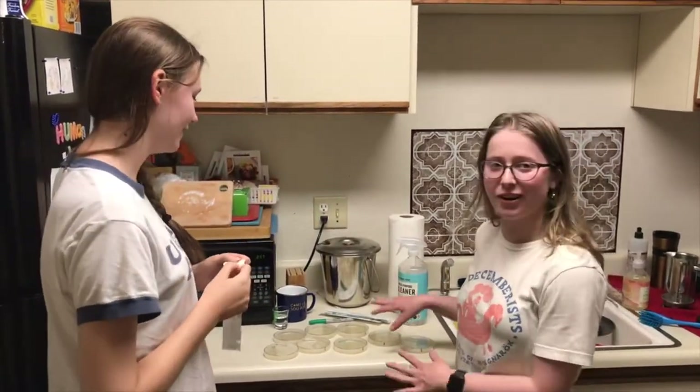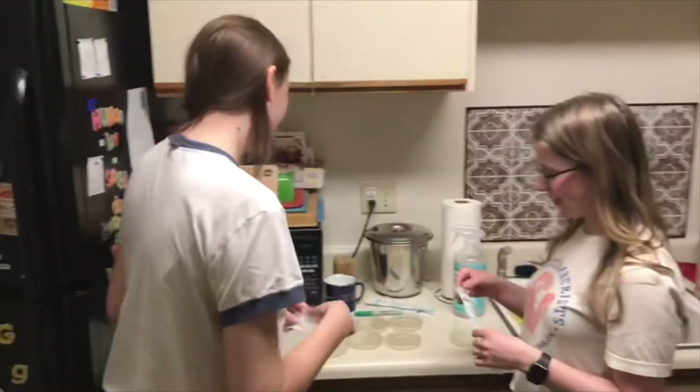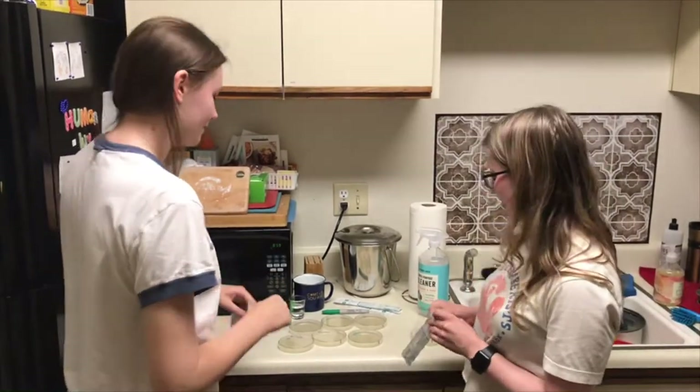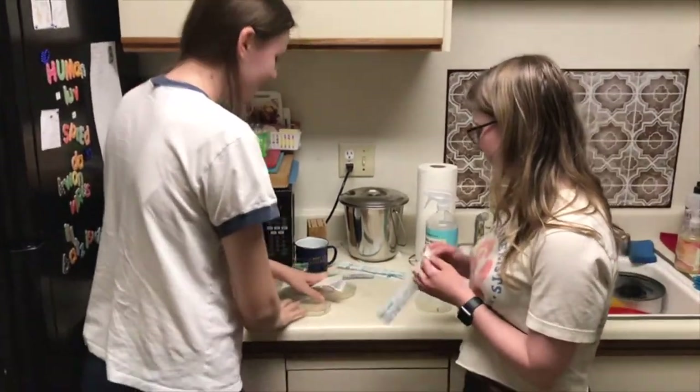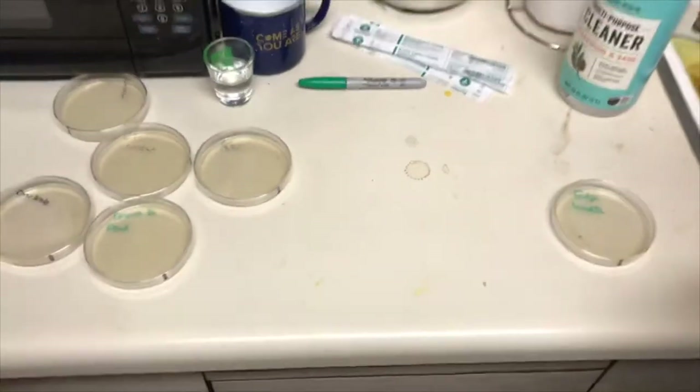We have some nutrient agar plates and we have them labeled already. We have some quite dirty countertops that we're going to swab. We left them dirty on purpose — this is not how we normally live.